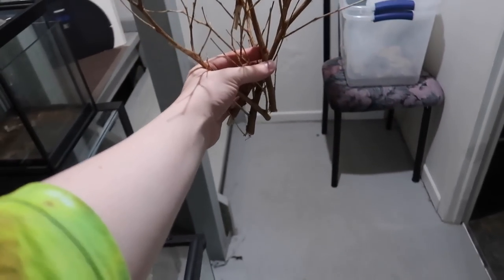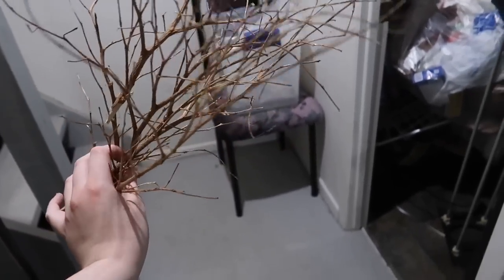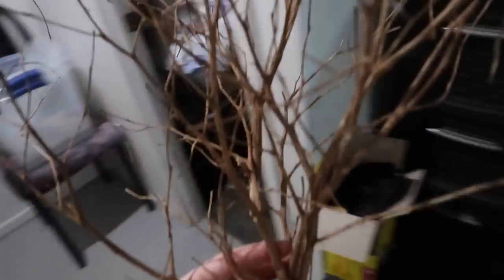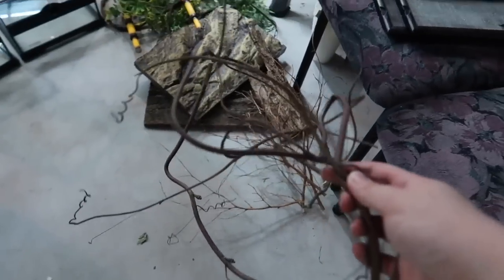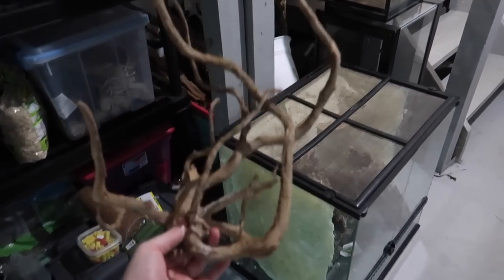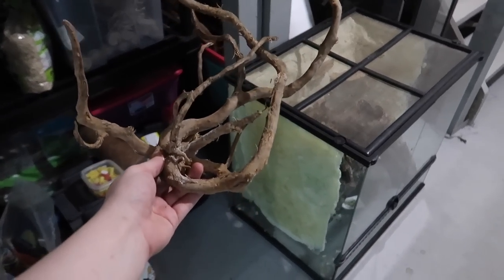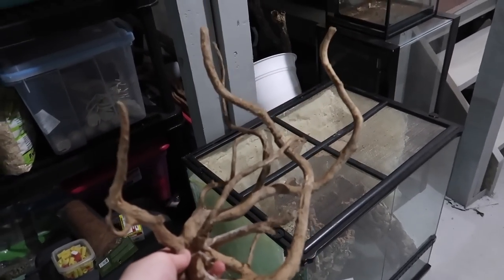These branches are definitely small enough to fit in the enclosure. These are basically old dead ficus plants — they're kind of thin and don't support the weight of a gecko too well, but I'm going to bring them over anyway. This fake vine I'll bring over as well — I really do like these vines. And this piece of wood I know fits in those terrariums because I've used it in a 12 by 12 by 18 before.